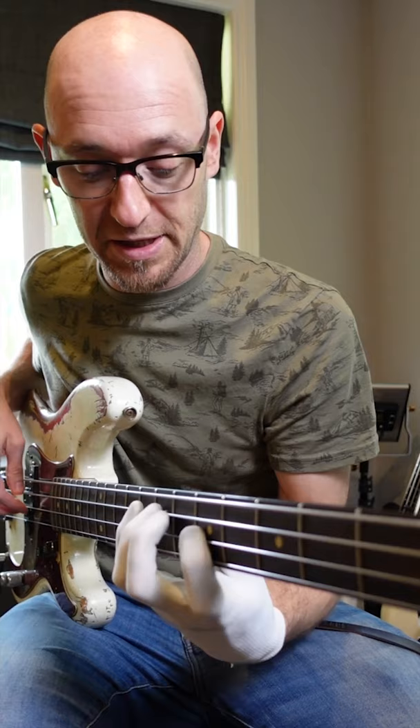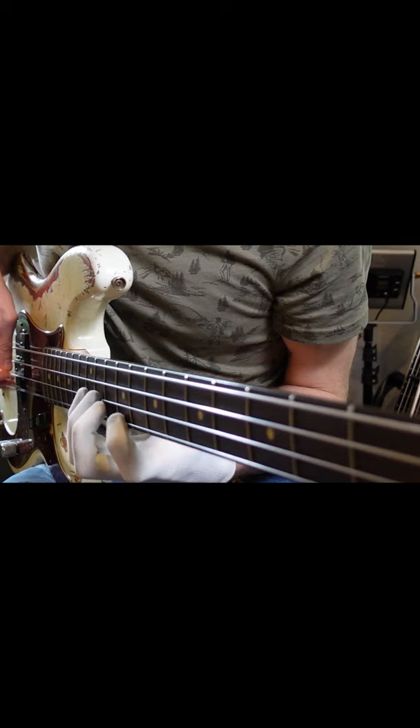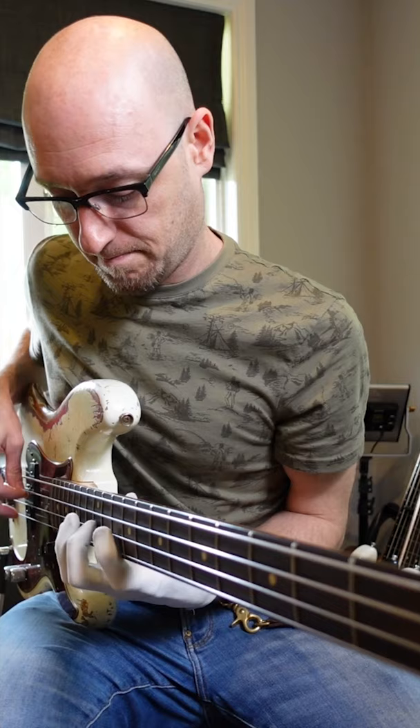Then move up one more — three notes again — and back where we started.